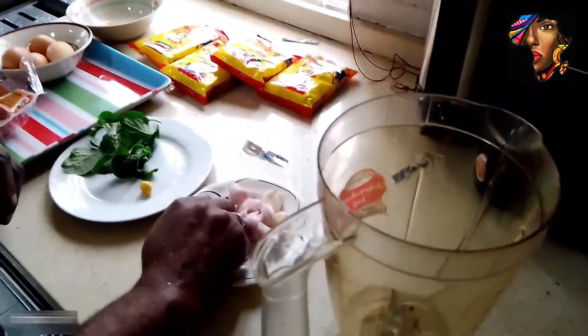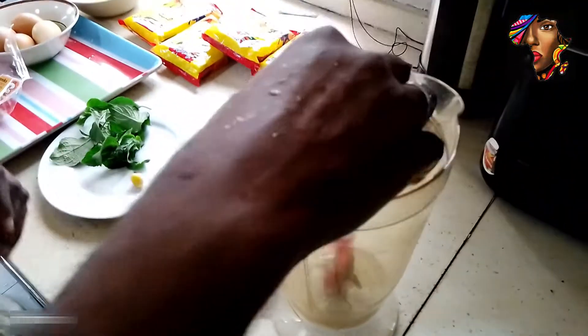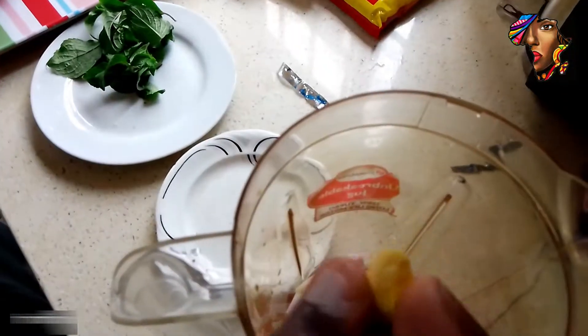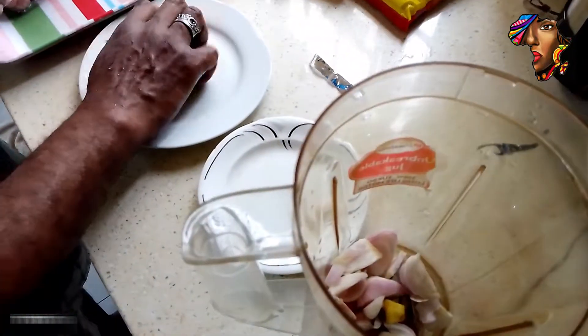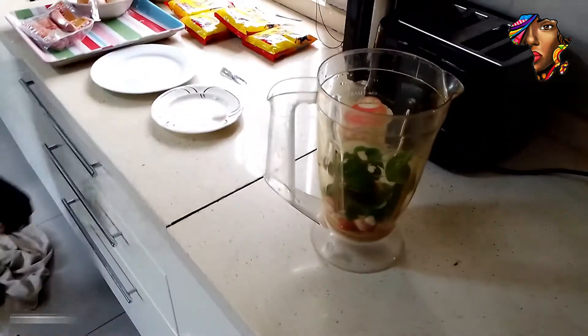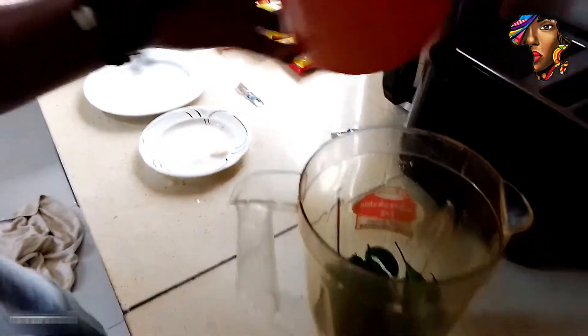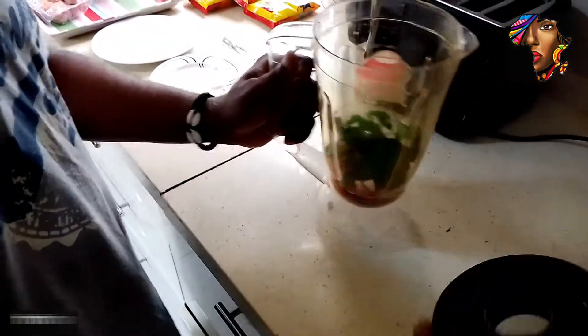Let's come over here to our blender. We put fresh pepper in it, then these are our onions — we have cut them. Then our ginger — put just a little ginger. Then this is our scent leaf. Pour in just a little water, then cover it and blend.